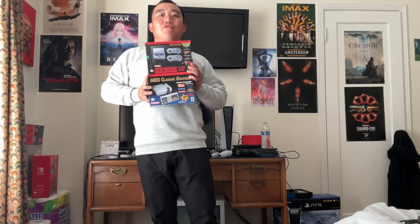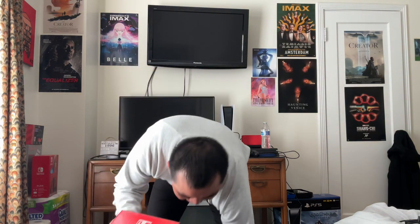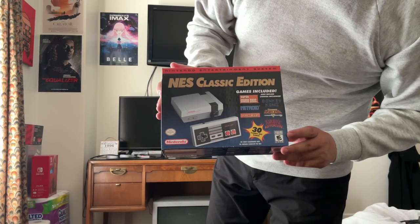Time for something cool — my NES and SNES Classic Edition that I picked up back in the day. The NES Classic I got after Thanksgiving 2017, and the SNES Classic I got in summer 2018. Let's start with the NES Classic Edition first. Here's the box: 30 classic NES games.